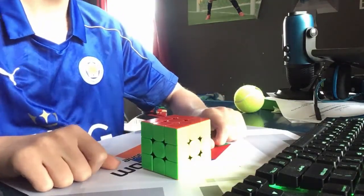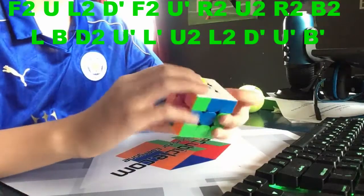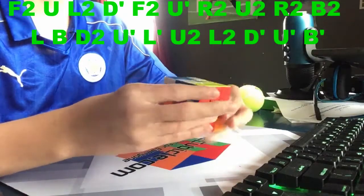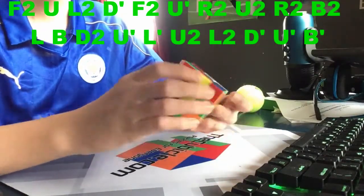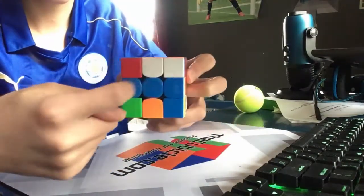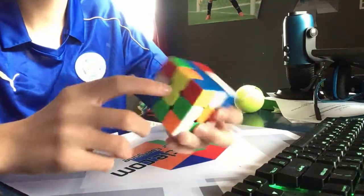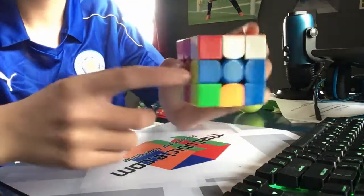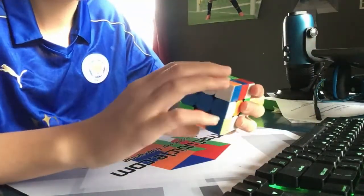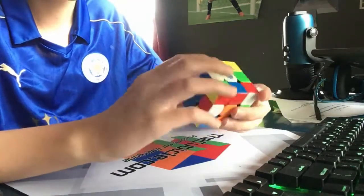There we go, that was our third solve. Here's the fourth one. Okay, I already see what I'm gonna do here. Even though I see this blue bar which has white and yellow — yellow which is a good start — I'm probably gonna do yellow because I see this piece has a one-move insert and another one-move insert up here. That just leaves this piece to be inserted, so I'm gonna align the orange here and bring the blue down.